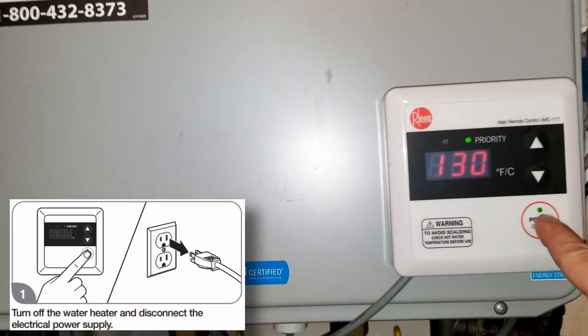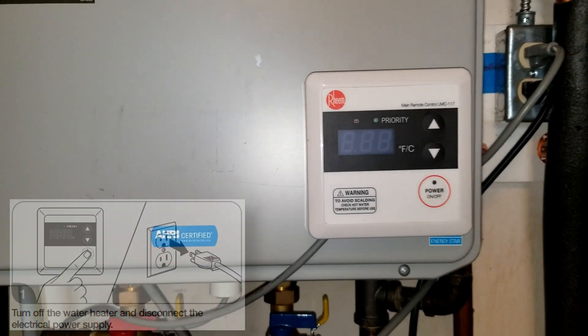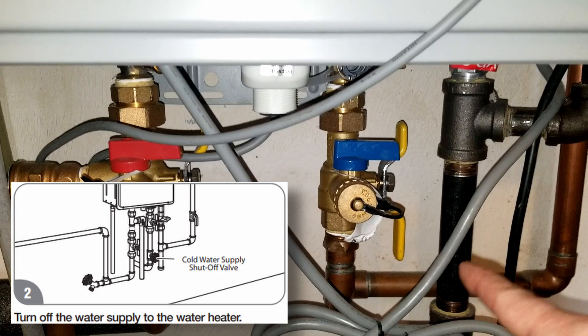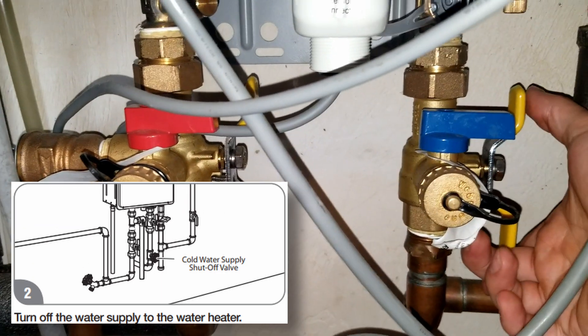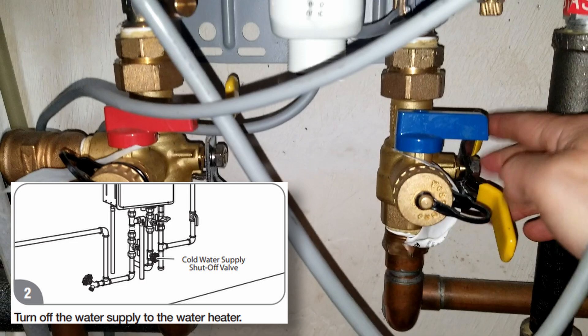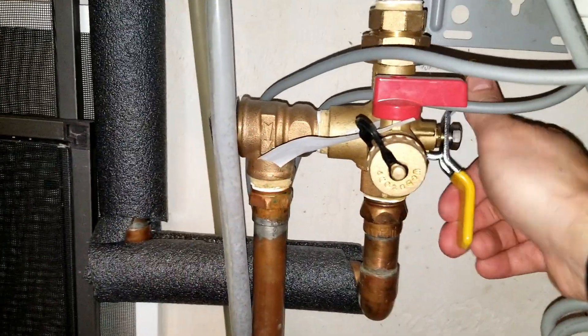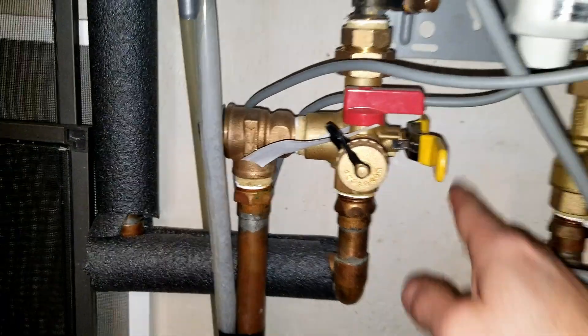I'm taking you step by step on how to do this. The first thing you want to do is turn off power to the unit. The next thing is to turn off the cold water supply by turning off this valve here. Once that shutoff valve is perpendicular to the pipe, the water is turned off. Now do the same thing on the hot water side.